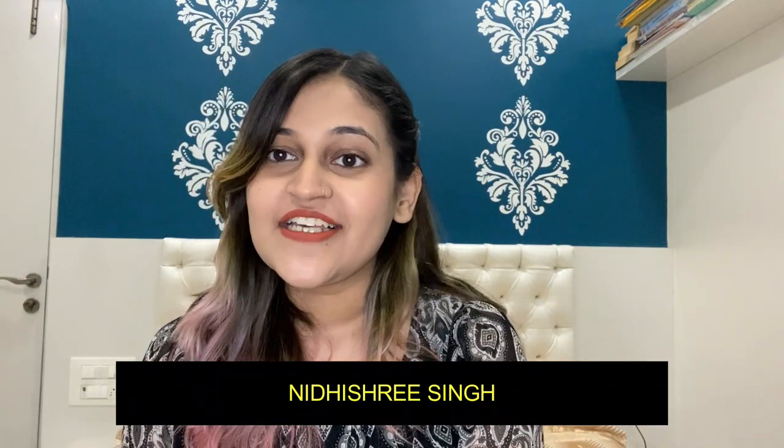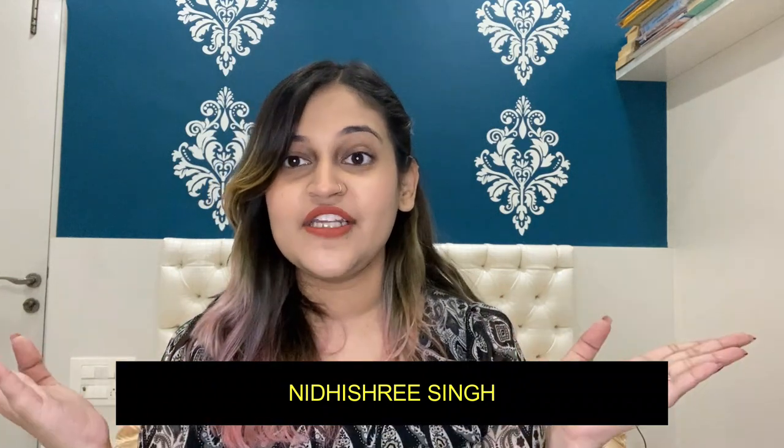Hey guys, welcome back to my channel The Diva Soul. I'm Radishri Singh and I'm back with a new video. Today I'm going to show you how I'm going to remove my gel nail polish at home. This is the first time I'm ever removing it at home, so I hope it turns out to be successful and this video proves helpful to you all.